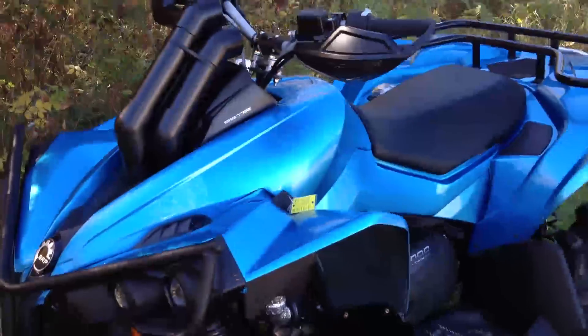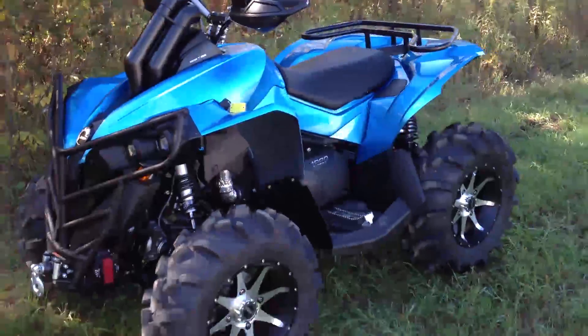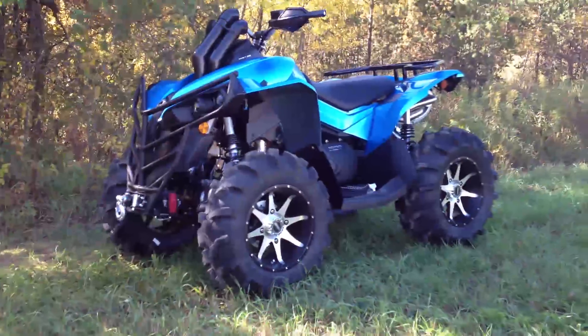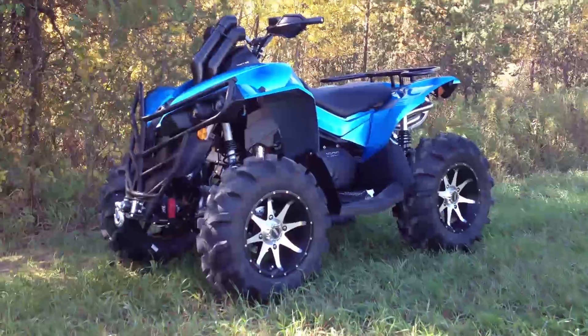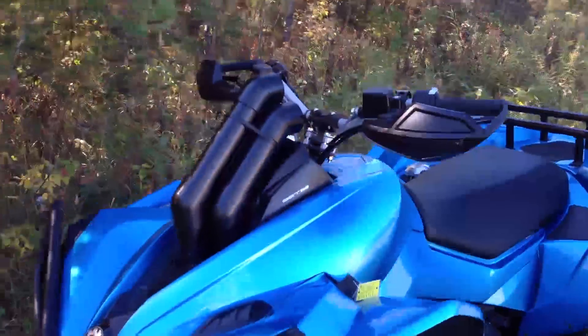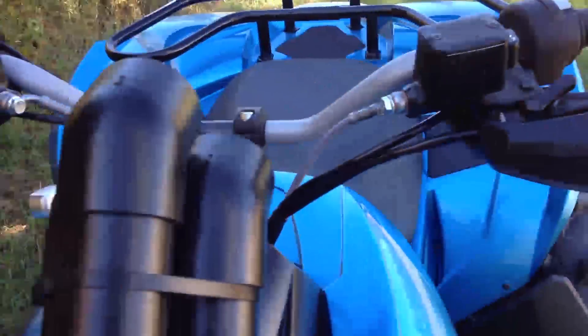Here's a shot of it. Like I said I've got the 2-inch snorkels on it. We're going for a black on blue look — the black hand guards, the black rack, the black rims, the brushed aluminum. It turned out really sharp.